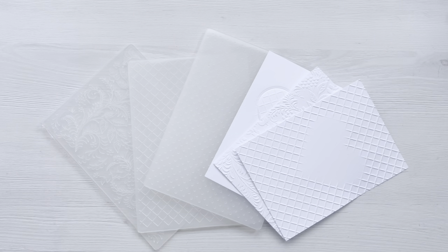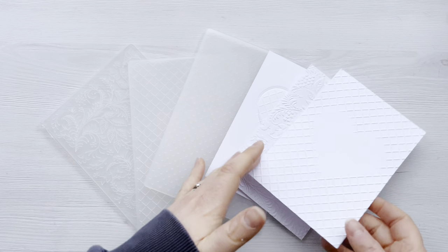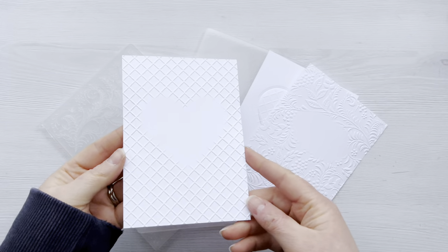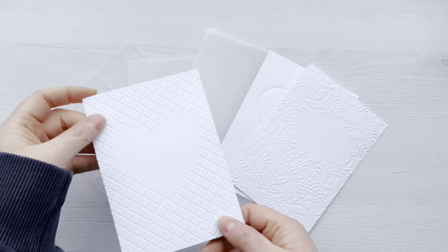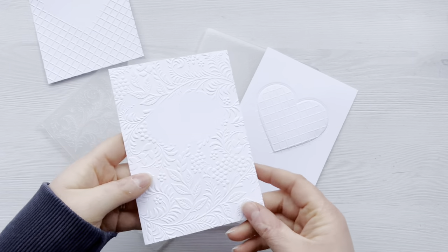Hi everyone, thank you so much for joining me today. In today's video we've got a really fun technique using our embossing folders to selectively emboss panels of cardstock so that we can leave blank spaces to stamp on, or how we can use multiple embossing folders on one panel of cardstock.